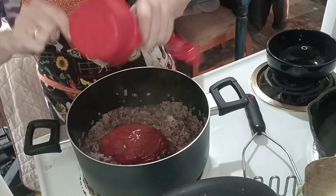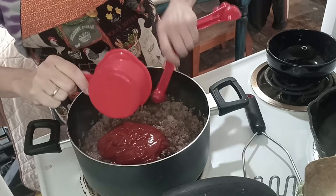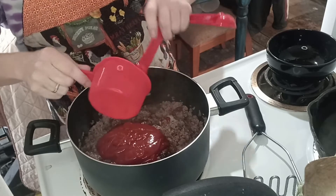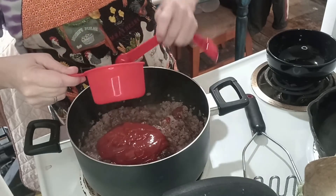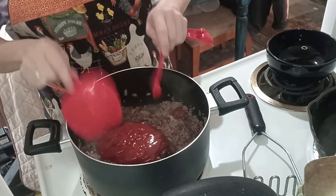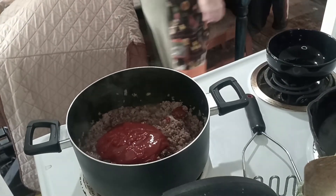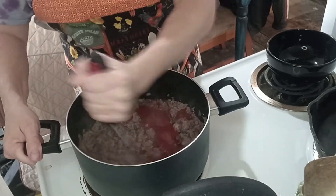I use Red Gold ketchup because it's here in Indiana and because it has a low vinegar content — vinegar is in it, but it's not one of the main ingredients at the top of the list. Now I'm going to mix and smash.